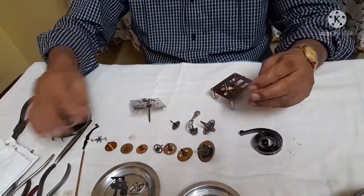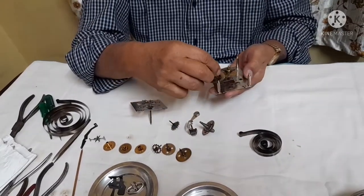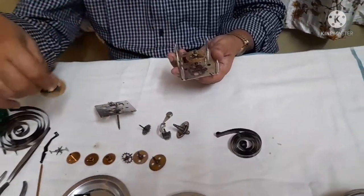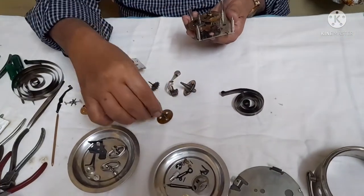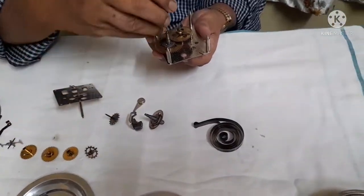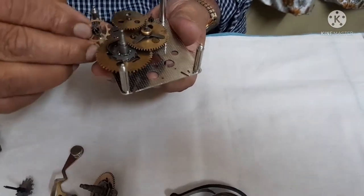Now what we have to do is first assemble and find out why the clock or timepiece has been stopping. We will assemble with the wheels — all the wheels put here without the springs. First we put the main wheel, then we put the third wheel, then we put the second wheel, now we put the escape wheel here.